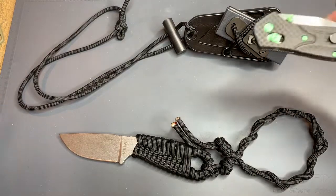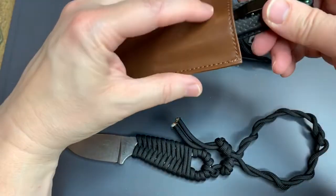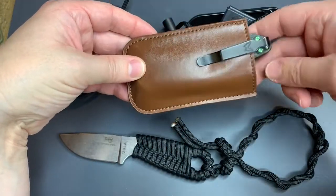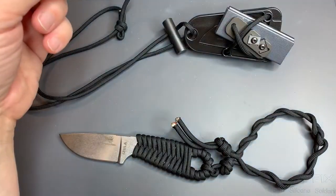By the way, in my last video I kind of forgot — you can put this in like a leather case, slide it in your pocket, and it's really a gentleman's knife because it's not showing at all.